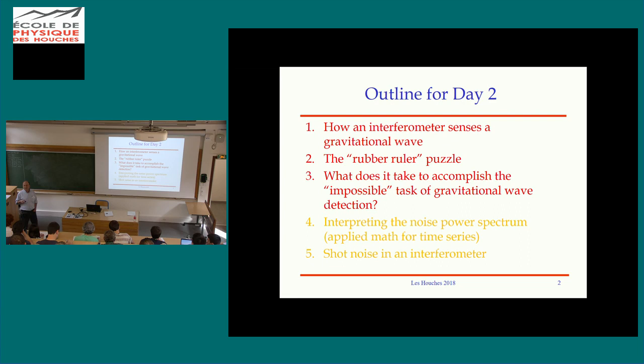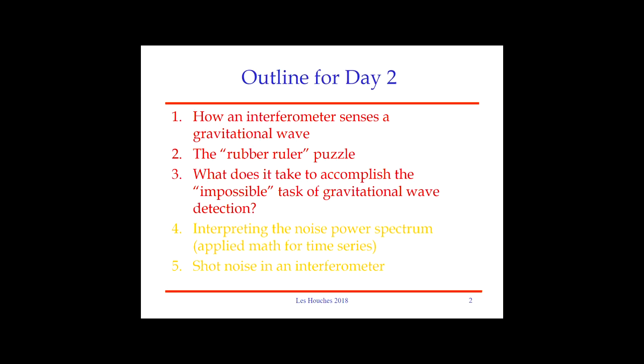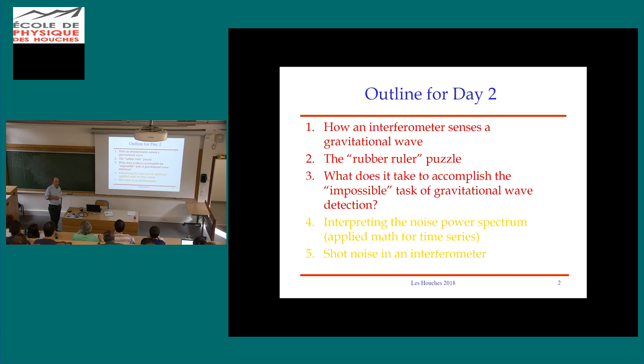My main goal for today is to follow through on the calculation that Felix Pirani taught Ray Weiss how to do — that explains how a gravitational wave interacts with an interferometer and how its output responds. Then I'd like to raise what I call the rubber ruler puzzle: whether the effect of the gravitational wave on the freely falling mirrors and the effect on the light somehow cancel. I want to convince you that no, they don't cancel, and an interferometer works as Pirani and Weiss told us it did.